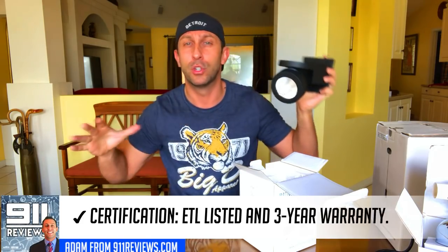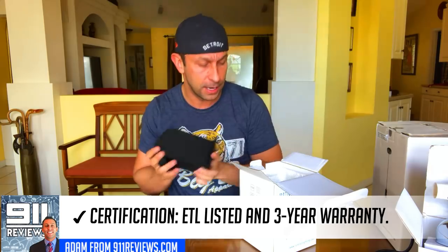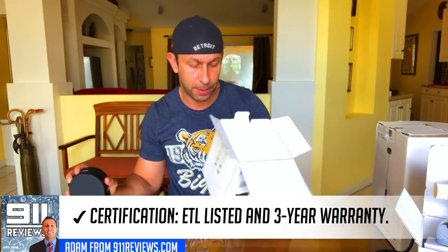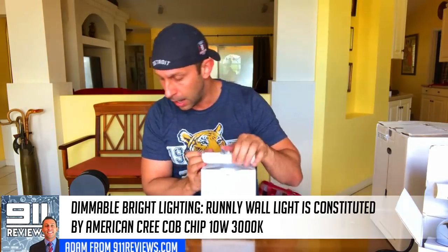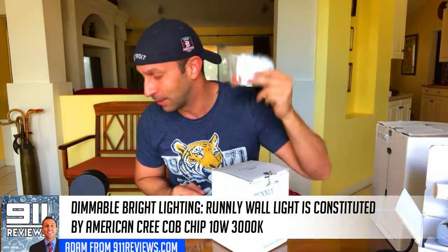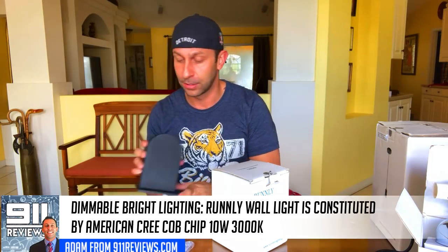They would be great for professional and commercial lighting — maybe for an entryway, a hallway, that sort of thing — or if you're trying to put a spotlight on a particular item you want to display in the house. It's a really nice set of lights. Again, it's by Runley under the Trend brand. It comes with all the accessories you may need for installation, as well as a couple of extras.